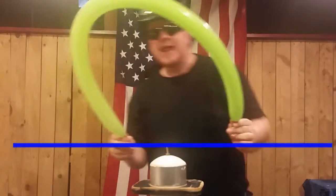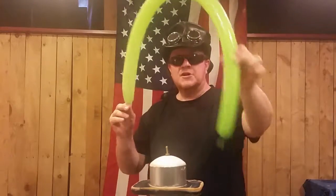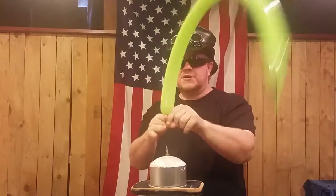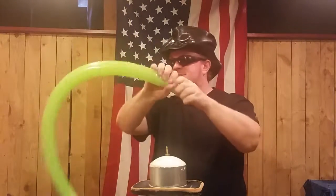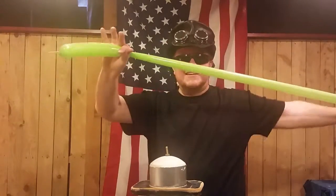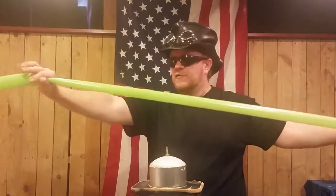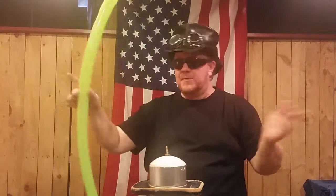We're going to nearly fill this balloon all the way up, leaving about an inch or an inch and a half off the end. Let a little bit of air out. One thing that makes the balloon a little longer than 60 inches is if you give it a stretch like this. Your hands have to be relatively dry for that — if they're moist at all it's going to squeak.